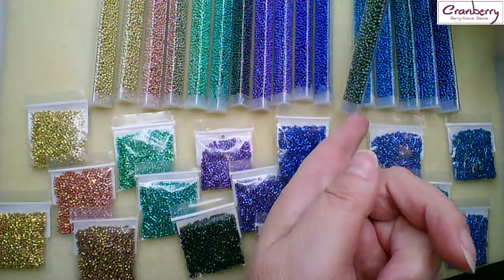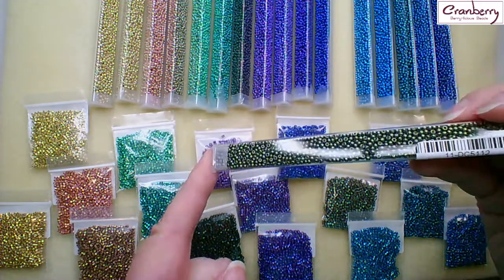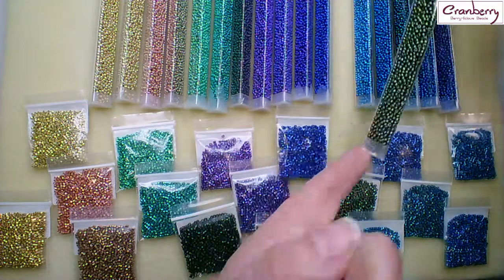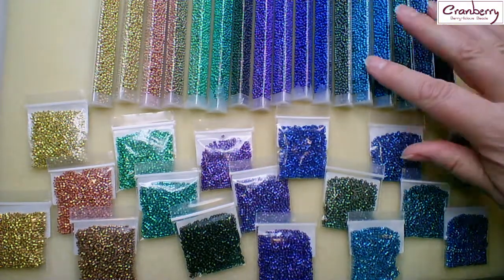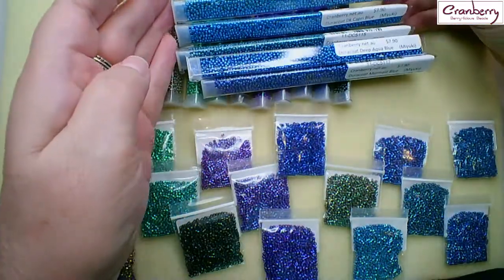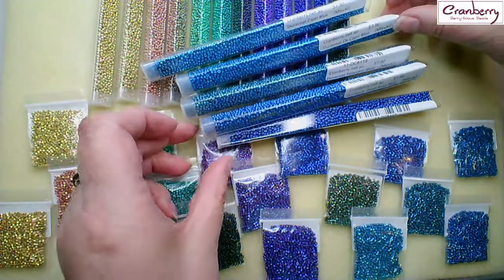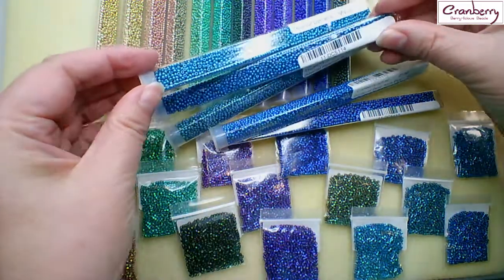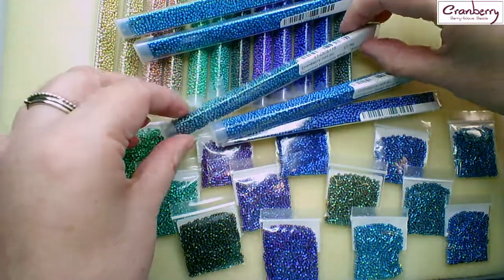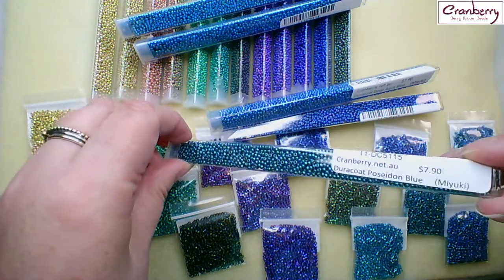Then we have a steel green — it's quite dark, almost like a nickel colour but with a green tinge, a bit darker than a nickel maybe. Then we have a lovely range of blues: this is the capri blue, 5113, and then the dark capri blue so you can see the difference there. And then a poseidon blue, which is quite an unusual colour — more towards the greeny tones, slightly tealy.